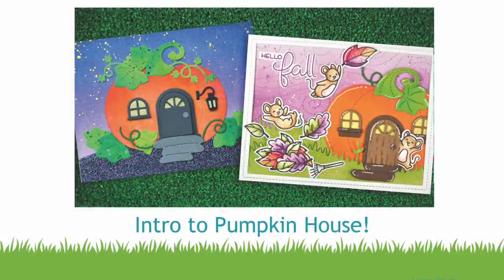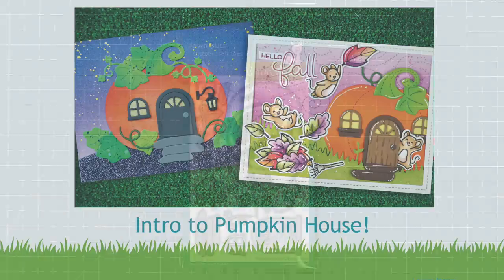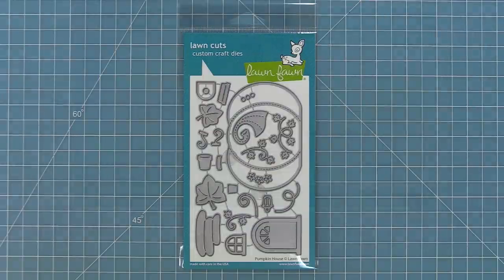Hello and welcome to another Lawn Fawn video. Today we are so excited to be introducing our new die pumpkin house. It's the third in our series of cute little houses — we have a mushroom house, an acorn house, and now we have a pumpkin house. So let's go ahead and check it out.